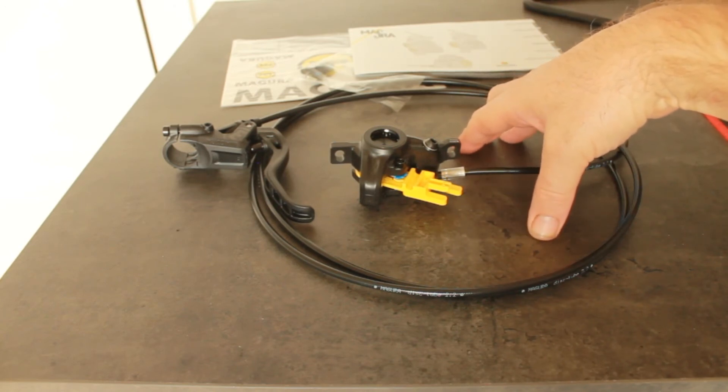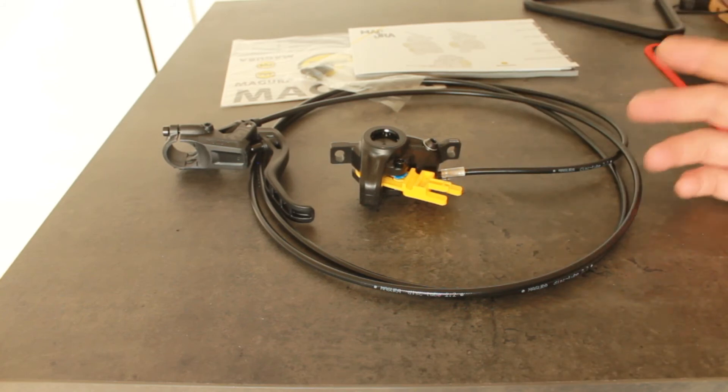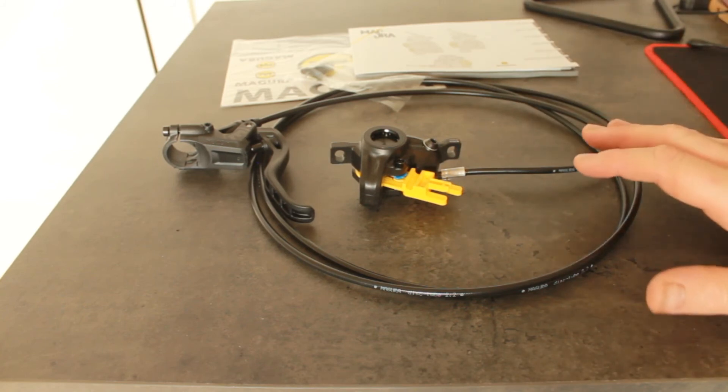You can be paying €40 for some of the cheaper brakes on AliExpress these days. So I think the best ones are the Magura.